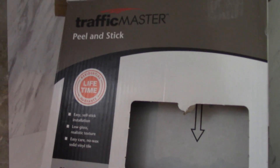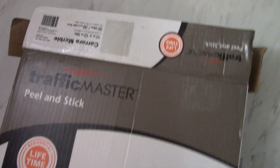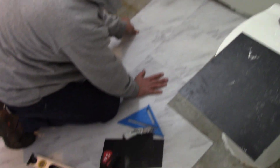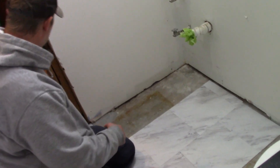Here's the box — this is the tile that we are using. We got it from Home Depot: Traffic Master peel-and-stick in Carrara marble. They are 12 inches by 12 inches. They also have a 12 by 24 inch option, but we went with this one because they had it in stock ready to go. It seems to be going down pretty good without any extra adhesive, but we will keep you updated after we try the heat gun, just because the concrete is cold in here.